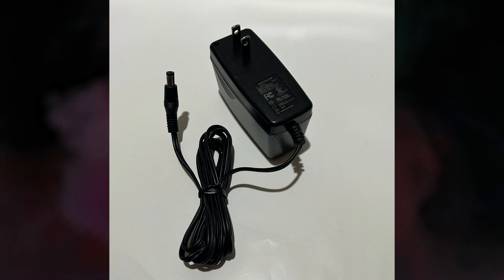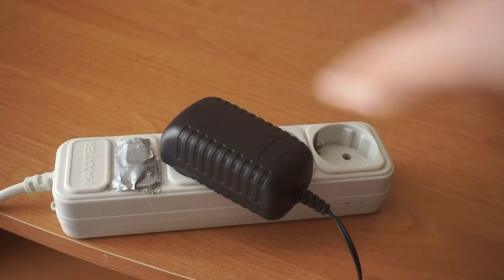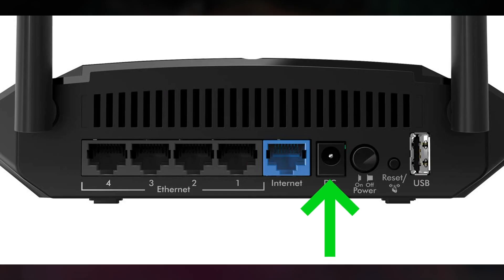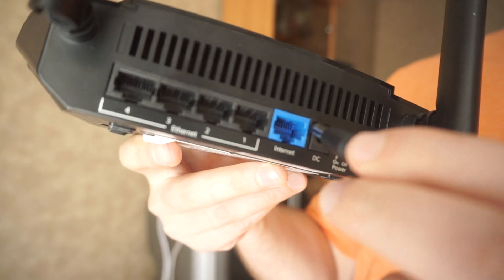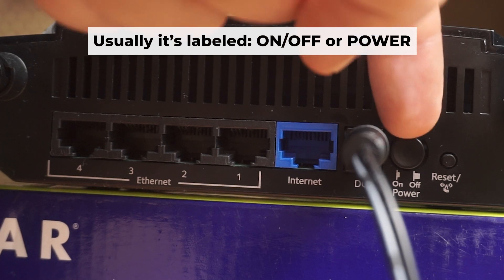So, start by turning on the router. Plug one end of the power adapter into a wall outlet, and plug the other end of the adapter into the router. Then press the power button.